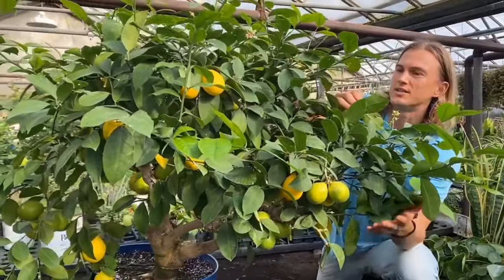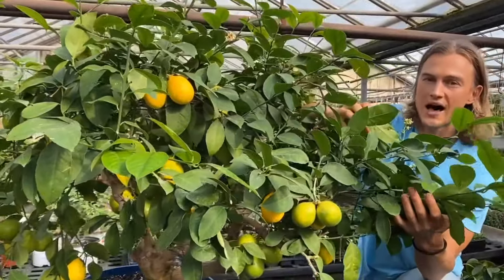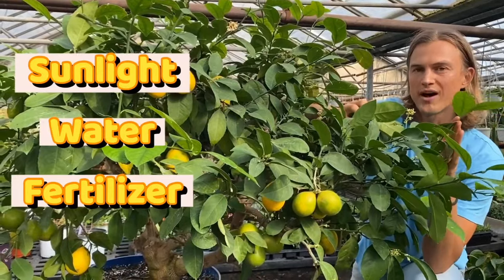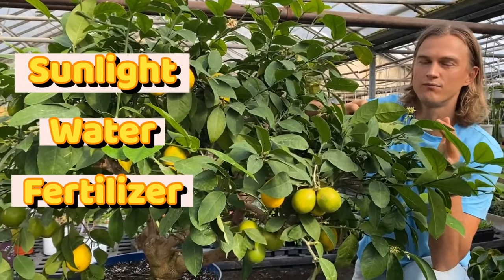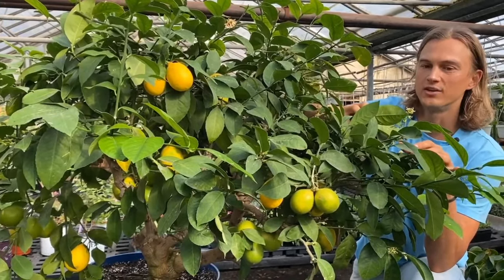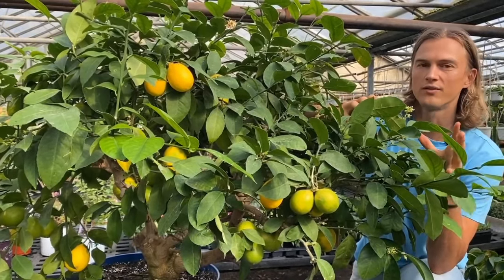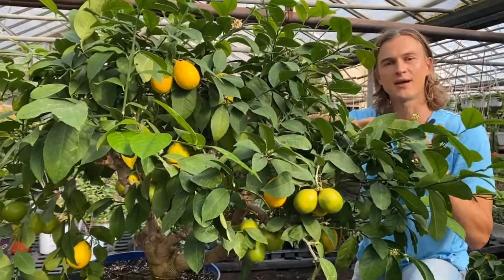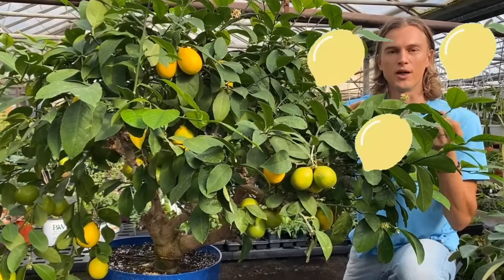All you really need to do to succeed with the Meyer lemon is give them a lot of sunlight out in the summertime. Keep them outside for as long as possible, giving them regular watering and lots of beautiful fertilizer throughout the growing season. And what that is going to do is give it all of the requirements that it needs so that when you bring it back inside the home in the wintertime, it's ready to start producing those beautiful, plump, juicy fruit.